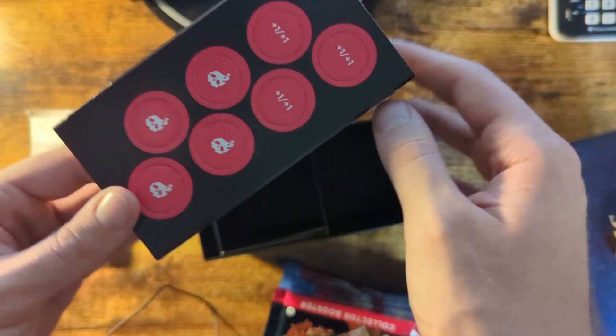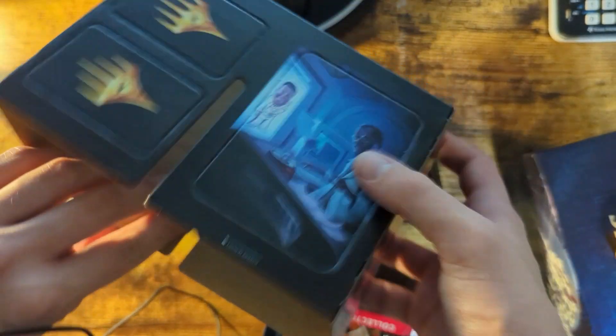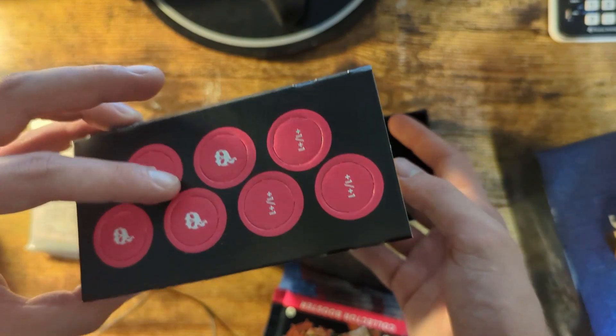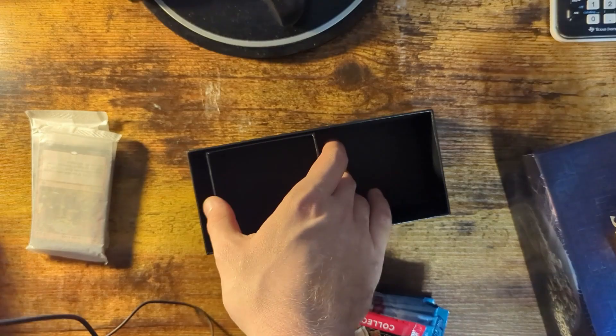These come with damage counters — that's what this is. I'm not 100% sure what all of these are, but it looks cool. I know these are damage counters; I played the online version a little bit, and that's what they look like. I think this is literally just a card holder — we'll leave that in the box.